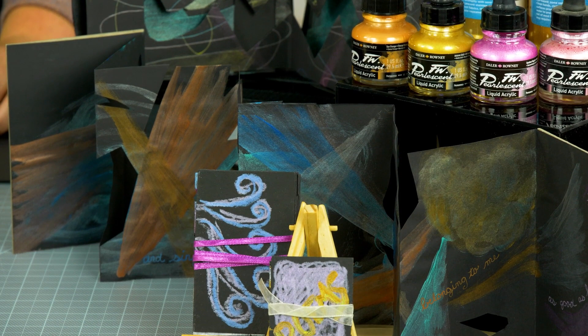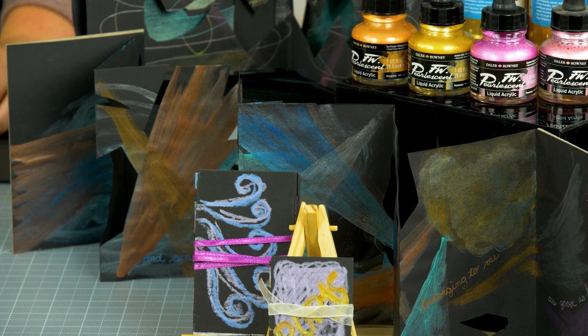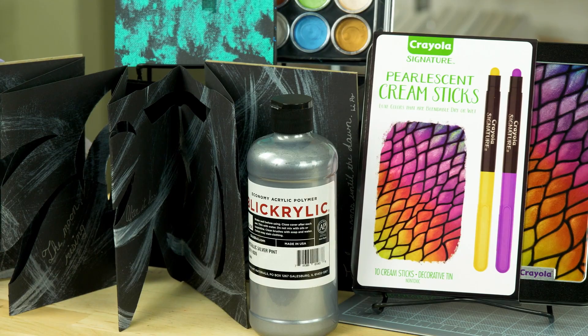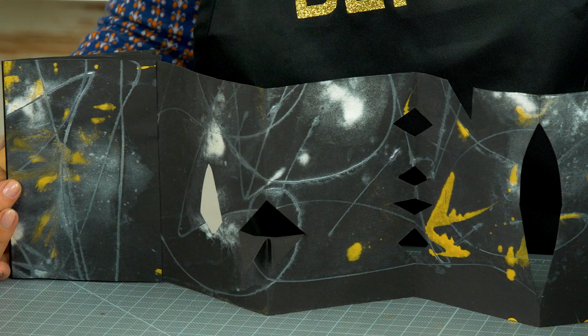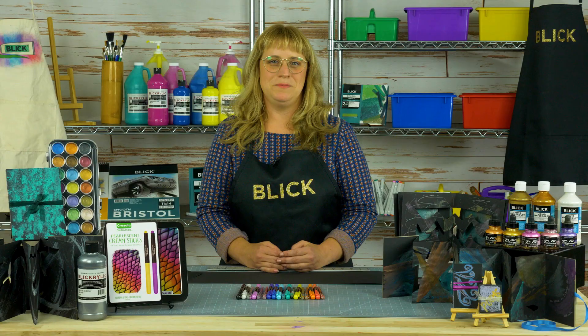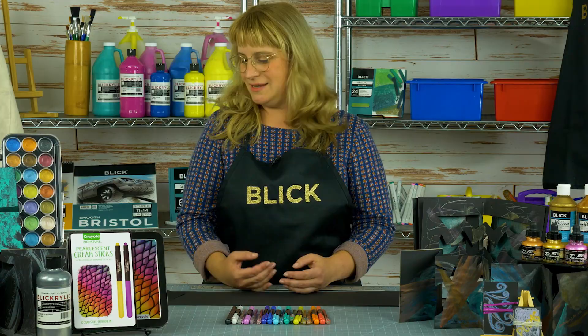Students will first create an eight-line poem reflecting their experience and then create an accordion style book specially decorated with metallic paints to enhance their meaning. To truly illustrate their written experience, cuts will be made at the creases of the pages allowing light to shine through, creating beautiful and fun patterns on the surface below when the book is displayed open.